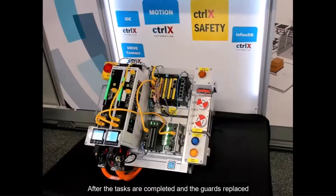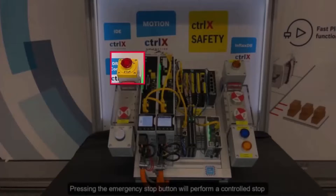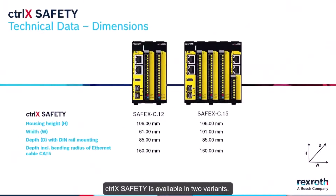After the tasks are completed and the guards replaced, the machine can be put back into cycle. Pressing the emergency stop button will perform a controlled stop resulting in safe torque off, and will not wait for the cycle to be completed first, unlike when requesting access. ControlX Safety is available in two variants.